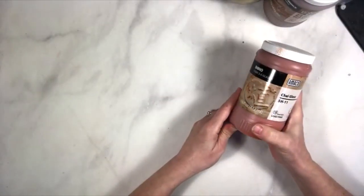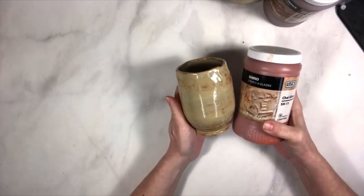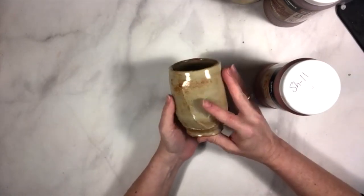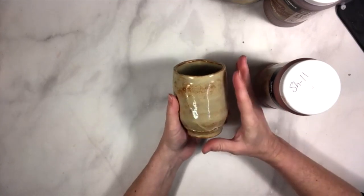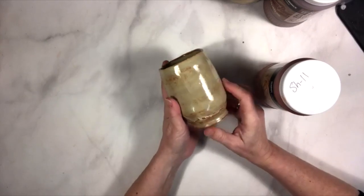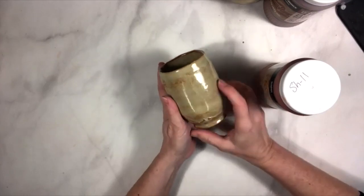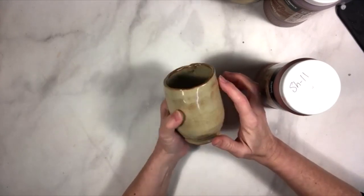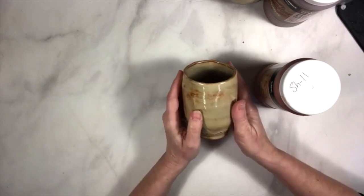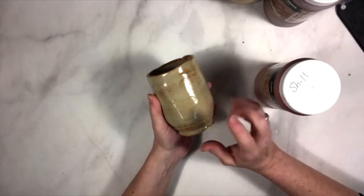Our second glaze is the Shino line SH11 Chai Gloss, which is a very different sort of glossy, creamy color glaze. It's more satiny at Cone 5 — if you want it glossier you can run it to Cone 6 for a higher gloss. Like Albany Slip Brown it does show thick and thin variation: more creamy where thick, and brown where thinner. It does not really flow even where thick, but it does break brown across edges, which can be a really nice rustic effect on a textured surface.